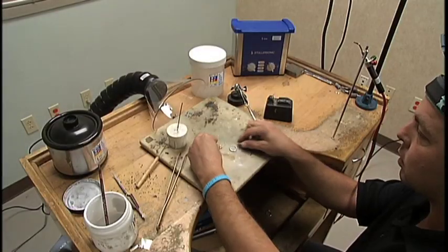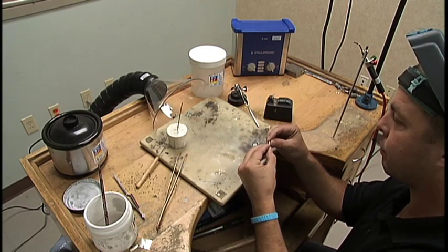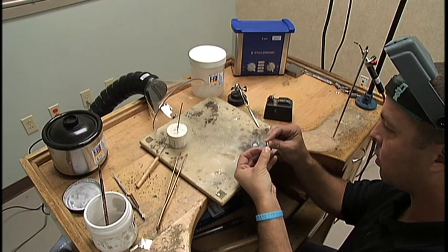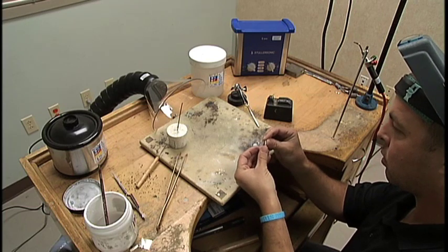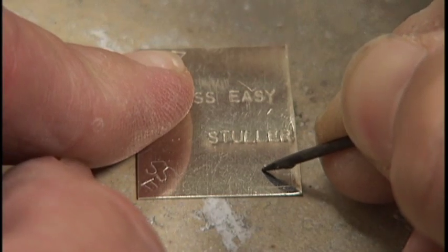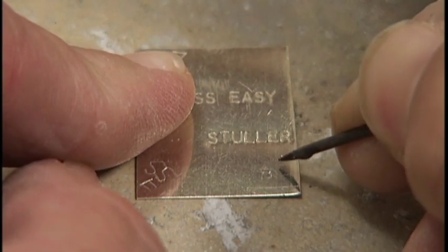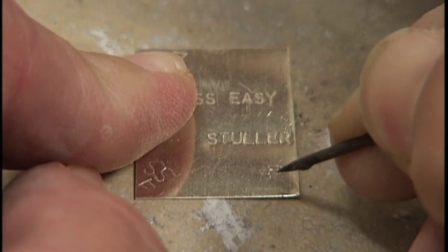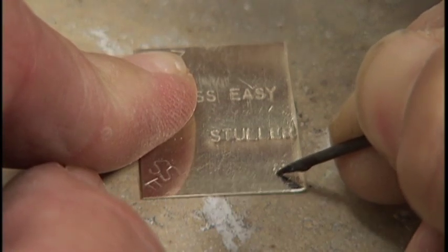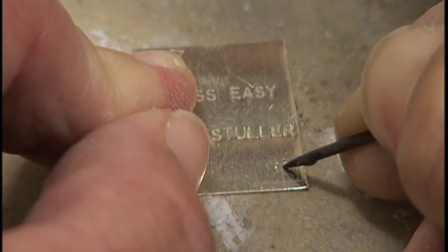Now we're ready to solder the head onto the shank. You'll use medium solder, which gives you the ability to step solder down should you need to size the shank later. Here's a tip for easy solder identification: take a pointed scribe and etch the name and type of solder on the four corners of the coupon. This way you'll always know what type of solder you have, even though you've chipped away at the coupon.